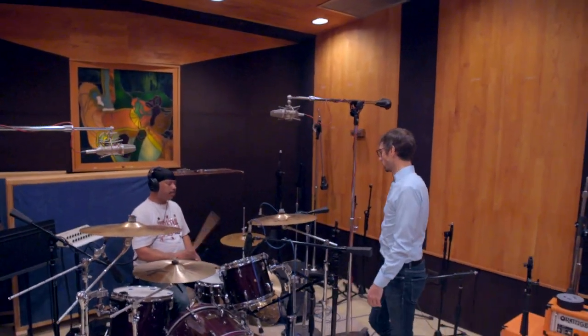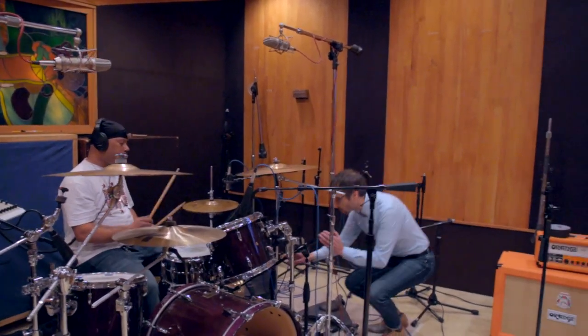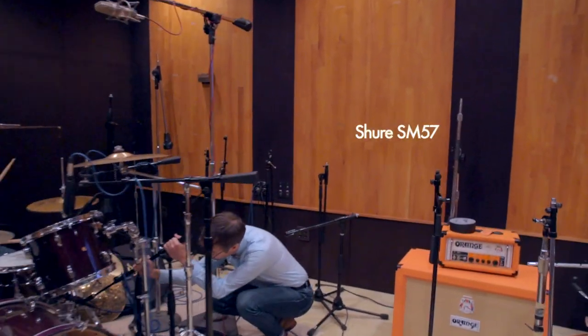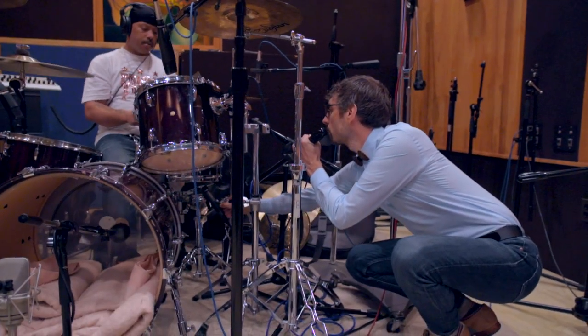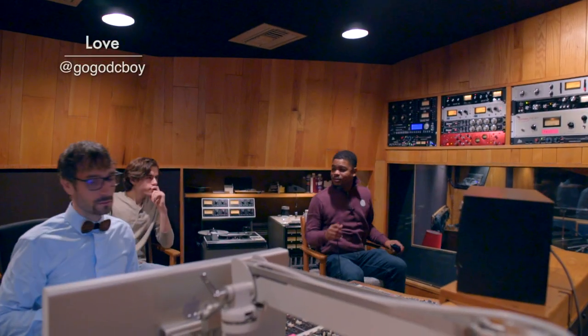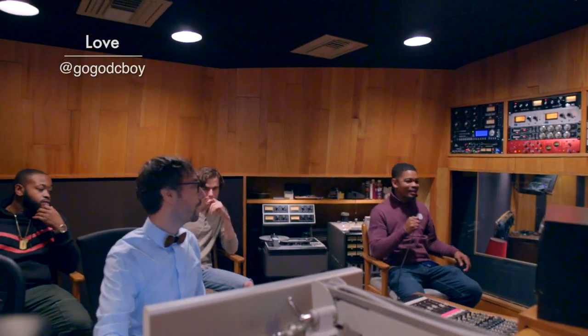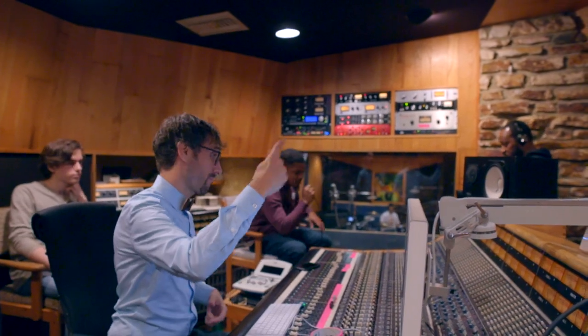Here I'm checking all the microphones — the snare bottom was a little crooked so I had to make sure I had it in line. It took us a couple of hours to get to this point with everything set up. The producer is in the building. We got Love right there on the right — everybody ready? He has the remote control so he can talk to everybody.